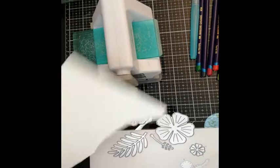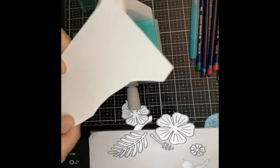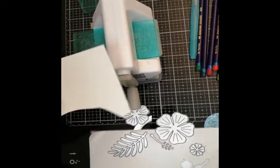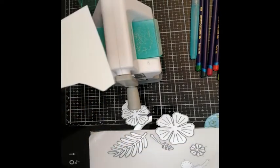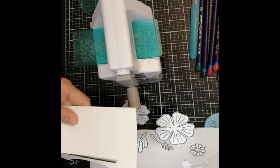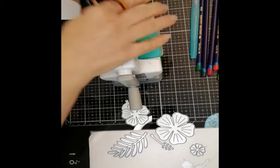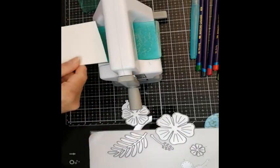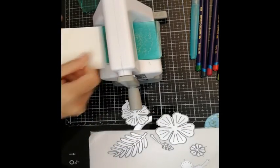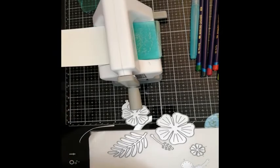First of all, I'm using this watercolor paper. It's very thick and it will absorb our colors very well. I'm going to try to fit it into my Sidekick, just because it's a bit smaller here, and it's going to be possible to show you how the whole process actually works. So let me just trim it to fit.